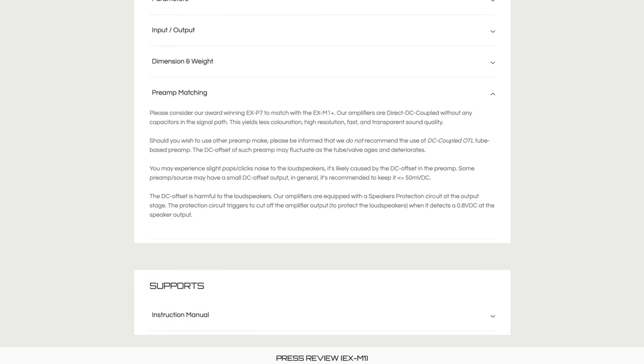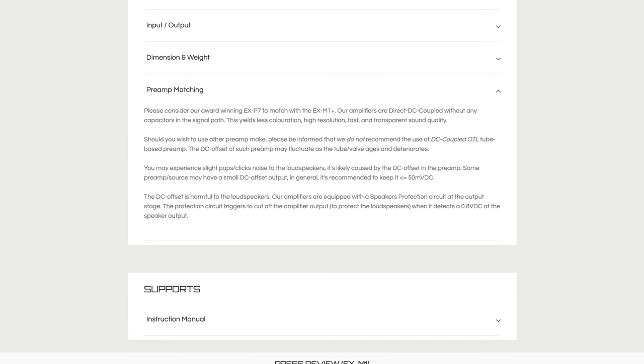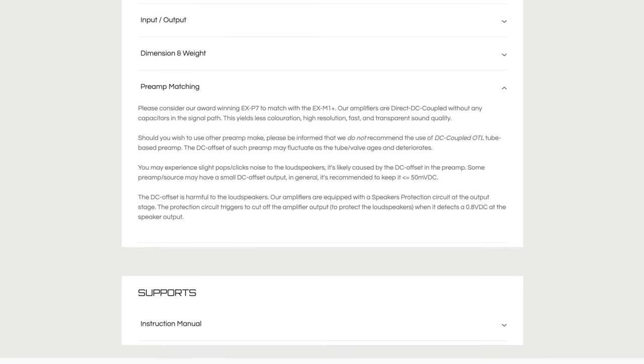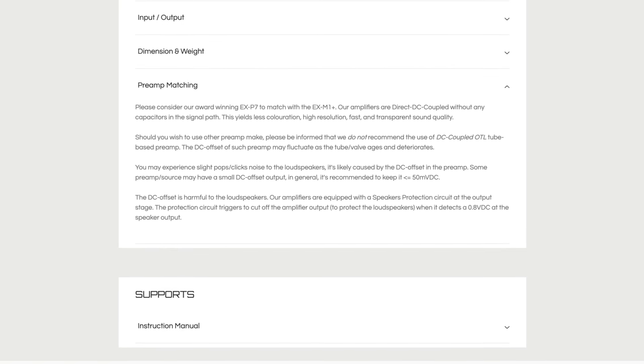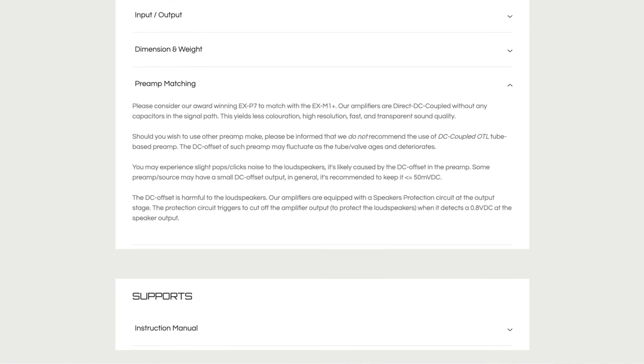To quote Kinky Studio directly: should you wish to use a different preamp, they do not recommend the use of DC-coupled OTL tube-based preamps, as the DC offset of such a preamp may fluctuate as the tube valve ages and deteriorates.